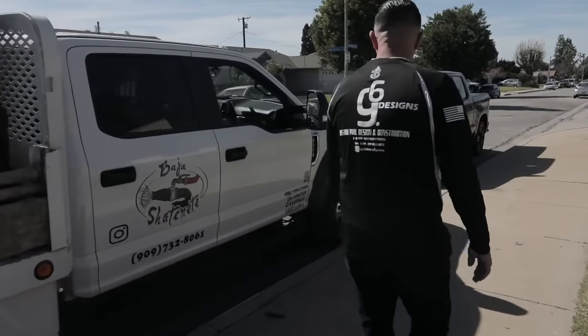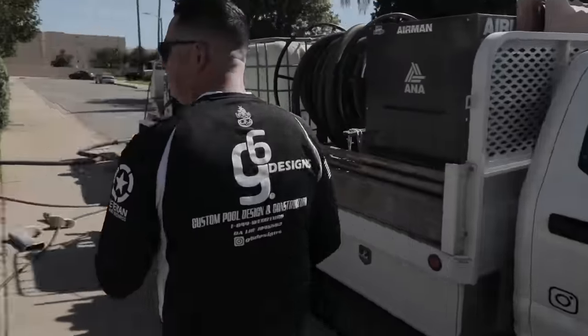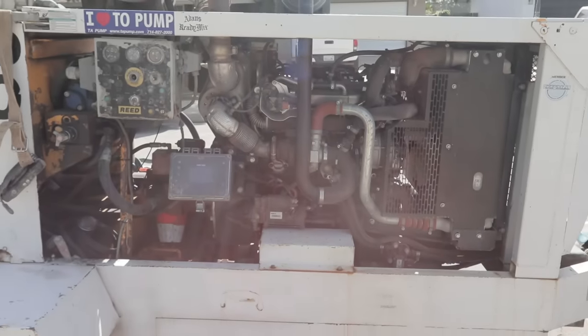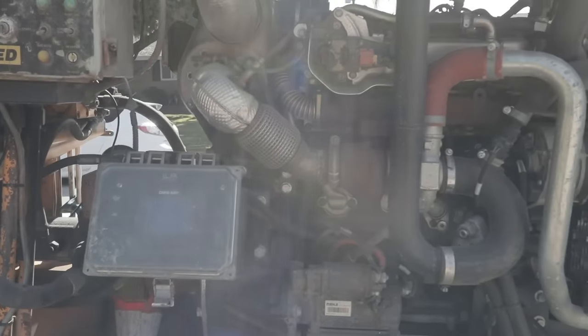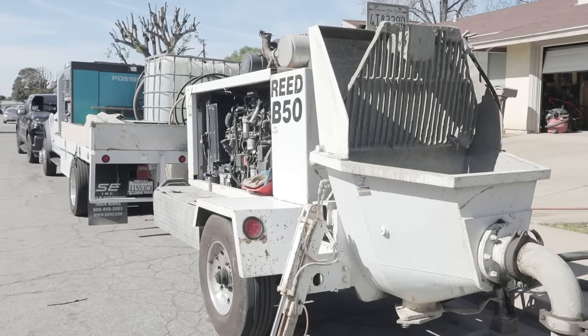You got an F-550 truck. Check them out — Baja Shotcrete, small family operation. They run two pumps. This is the compressor. We got about a quarter mil here — $260,000. The truck right now is worth like $80,000. Hoses are $1,300 each. Water tank to wash out the concrete pump. That concrete pump is a full five with a tier four motor, so we're up to date with the regulations. A new pump will run about $140,000 to $160,000. Quarter-mil setup.